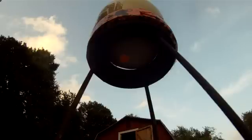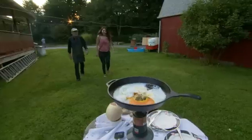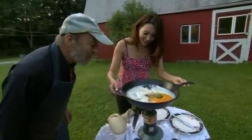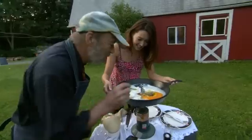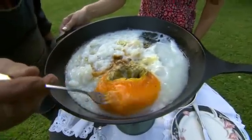Wow. All this explosive action has gotten me hungry. Let's go check on our eggs. So what happened to breakfast? It's not looking exactly tasty. I think we burnt... this bit might be okay. I think I feel like waffles.